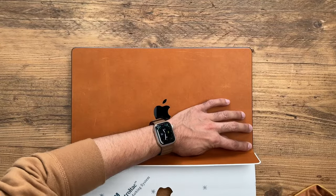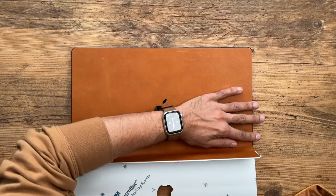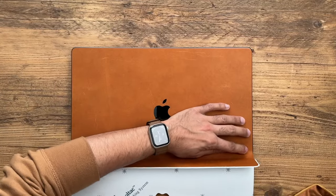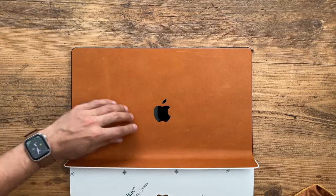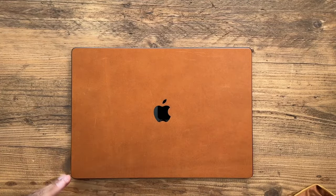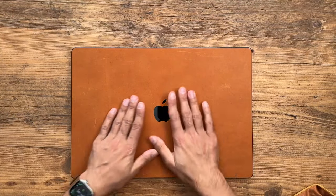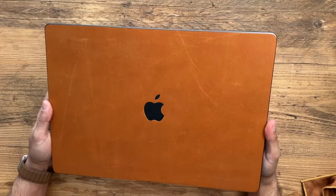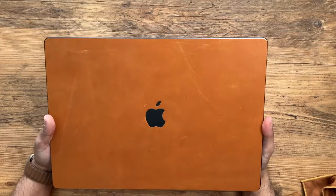The leather skin is actually much easier to put on than traditional vinyl skins, just because it's a little bit thicker and less susceptible to bubbles. And — almost finished — there we go, first time around everything went great. There we have it.